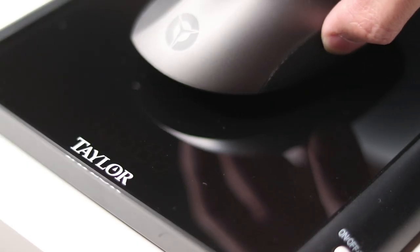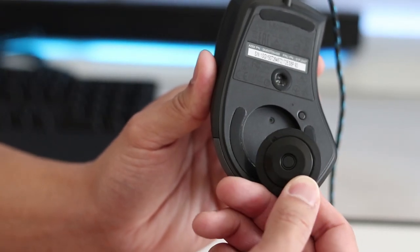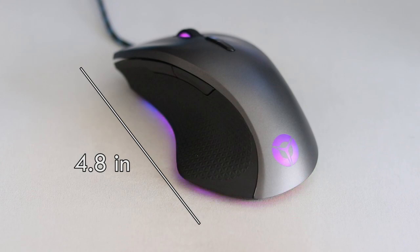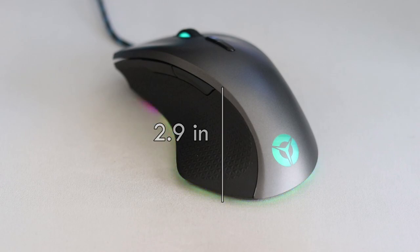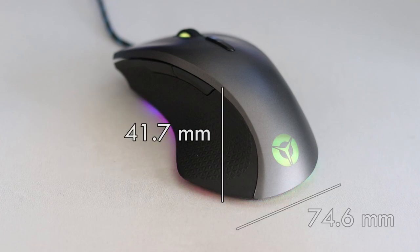Now let's talk numbers. The weight of the M500 mouse is on the heavier side, weighing roughly 110 grams out of the box. The mouse does have a 10-gram removable weight attached by default — you can take it out to make it lighter. As for dimensions, it's 4.8 inches long, 2.9 inches wide, and 1.6 inches tall, or 122 by 74.6 by 41.7 millimeters respectively.